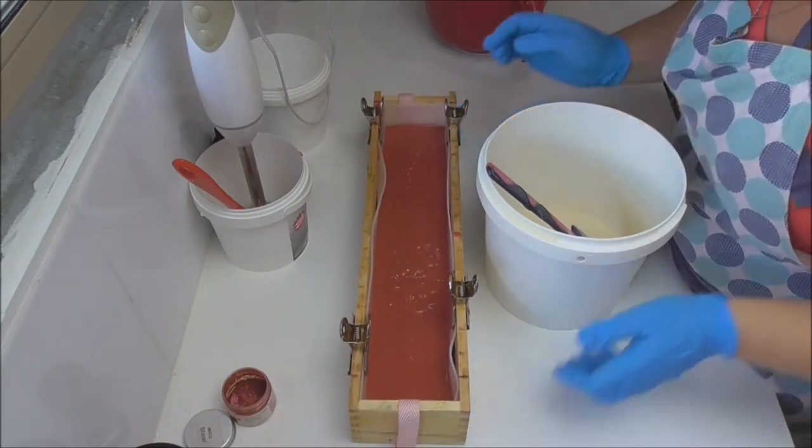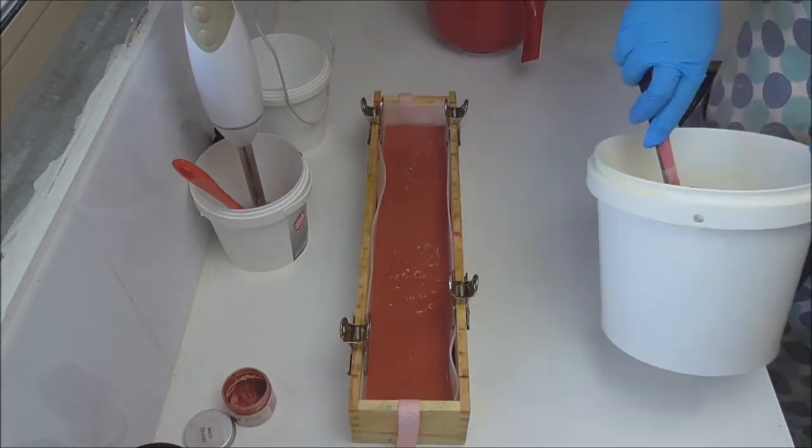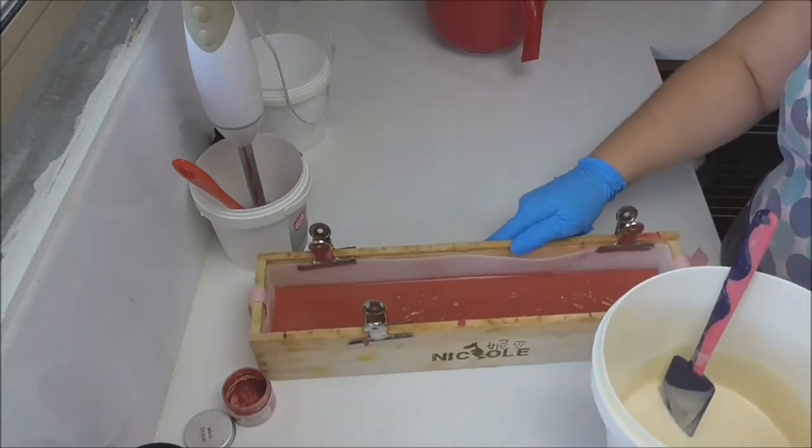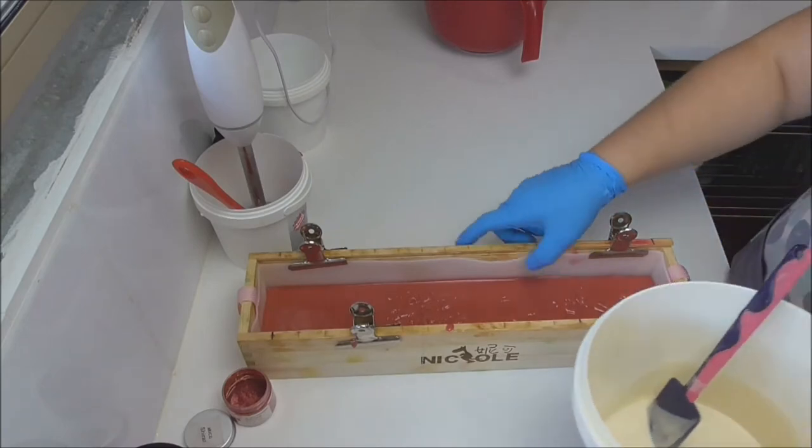That's looking fairly solid in there, so I'm going to pour my white layer over the top and I'm going to use my spatula just to break that fall.